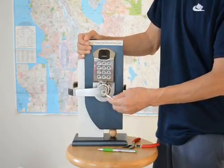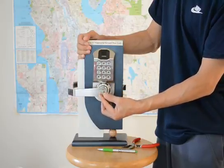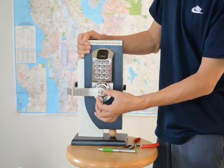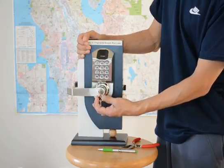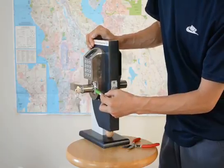Right now, we will show you how to remove the lever from the lock. Insert the key into the cylinder and turn clockwise 90 degrees. Use a pen to push the pin in.